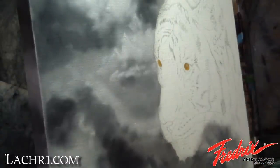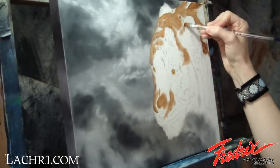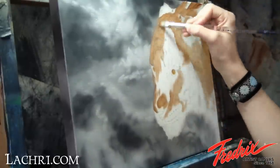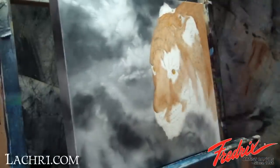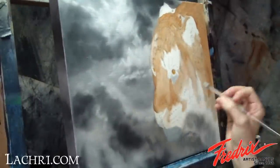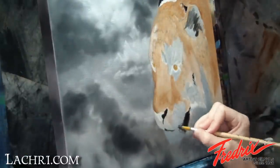I start blocking in the eyes and orange areas of the tiger with raw sienna and a bit of light red. I use gray on the lighter areas. I use a bit of black on my really dark areas. I let this dry for a day before moving on.